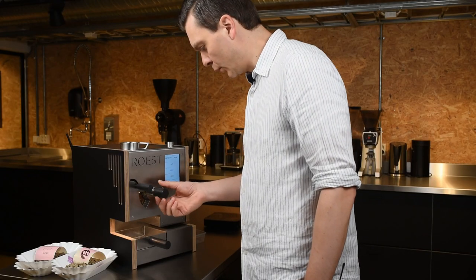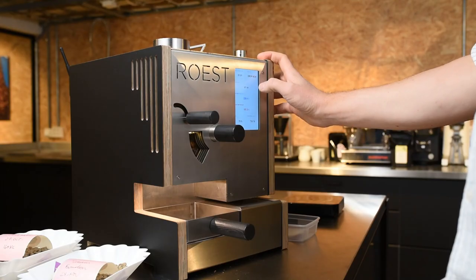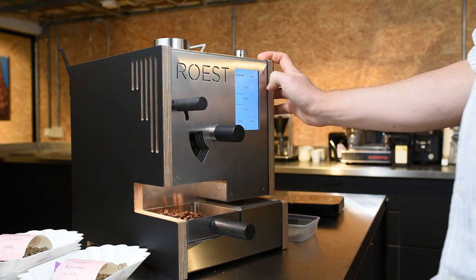Maybe the moisture content was slightly higher or something, so you kind of want to have that feedback — a visual look at the beans — and say, okay, I'll leave it in another five or ten seconds.